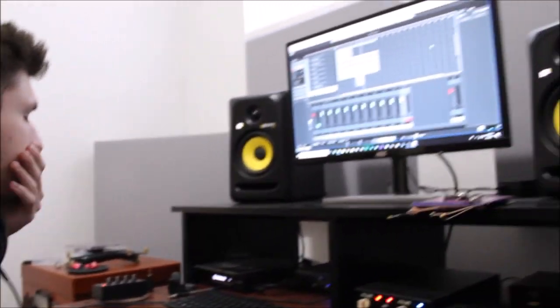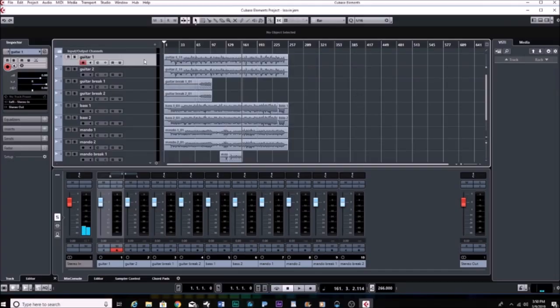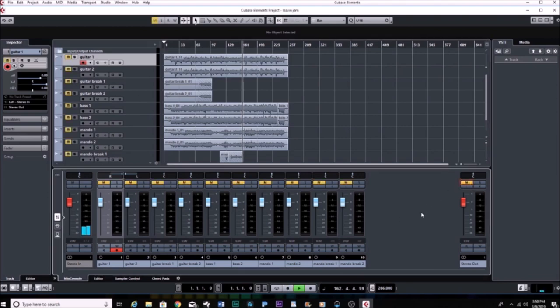Okay guys, we're here at the computer and we're going to talk about the process. You've got your mics set up and you're ready to start recording. The first thing we record is the guitar track, but before that we get a click track going. We're using Cubase Elements here — Denver likes it because he feels it's a little more intuitive and user friendly. I use Adobe Audition, and a lot of people use Pro Tools, but really it comes down to whatever you want to use.